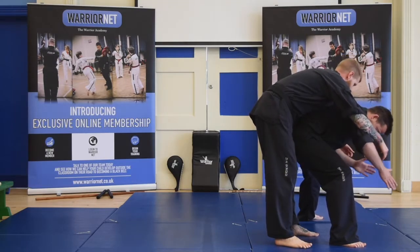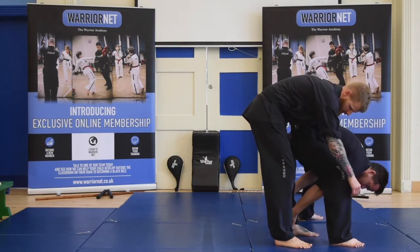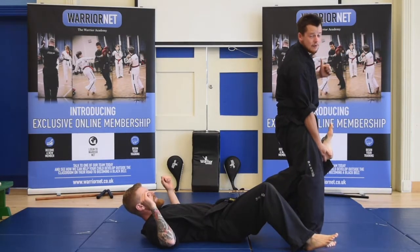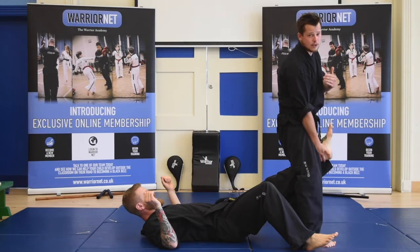I can see one foot there. I'm going to bring my hands to the back of his front foot and lift up. From this position, I want to be spinning around and going into side control to get a good position.